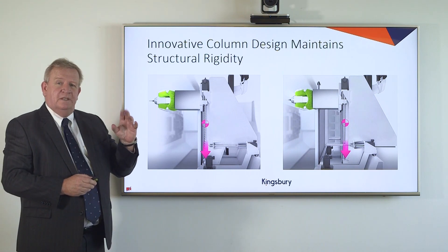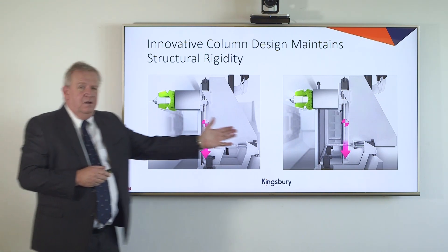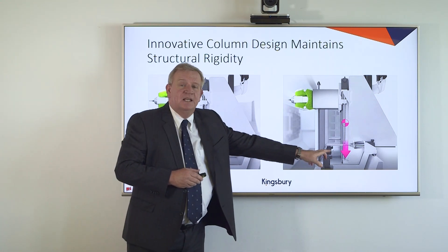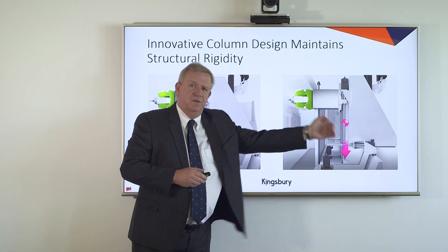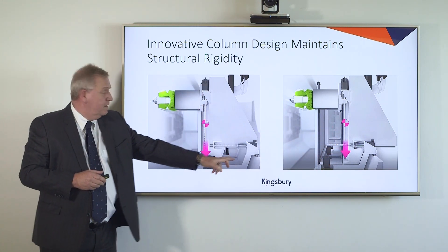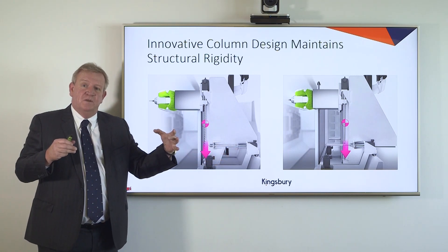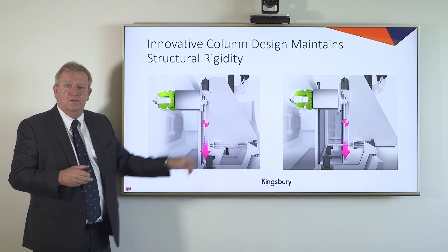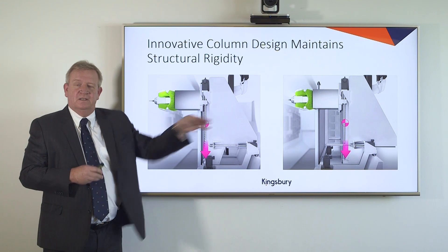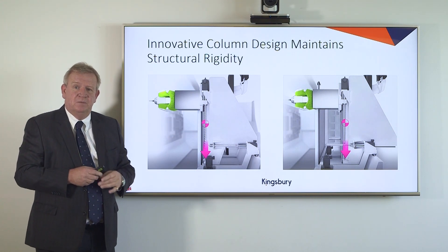The column design maintains structural rigidity — another important point. On the right-hand side of the screen you'll see the Z axis in its retracted position, furthest away from the part. As we advance in the Z axis, the structural rigidity of the machine is maintained and we're always keeping the vertical support to the column itself. The further we go into the part, the stiffer the machine becomes. A unique advantage on the Zimmermann machine.